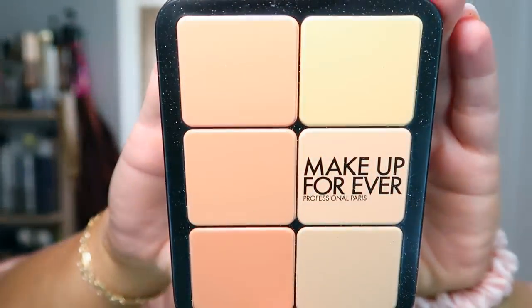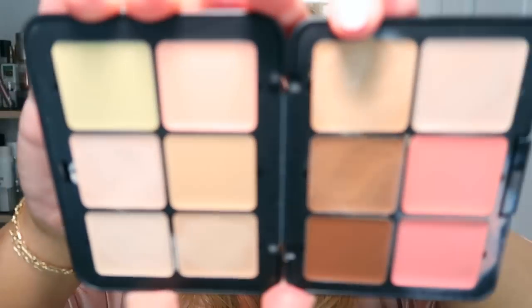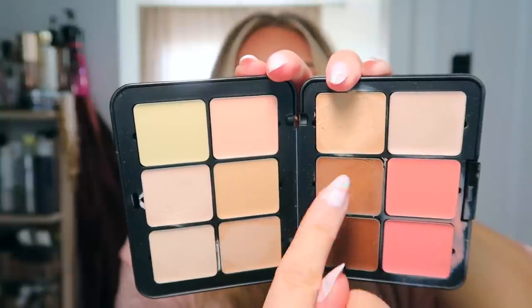So today we are testing out a new foundation. This is the Makeup Forever HD palette all-in-one face palette. There are two shades — I think I have the lighter shade — and this is a blush, contour, concealer, corrector, and foundation all-in-one. This is around $85. You have your concealers and correctors on one side and then your foundation colors, contours, highlight, and blush. I ended up mixing two colors together to get my shade because one was a little too light. I used the concealer, foundation, contour, highlight, and cream blush from this palette. I'll show you how I got this look using it.